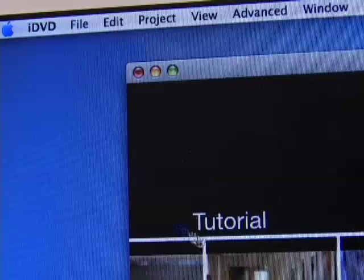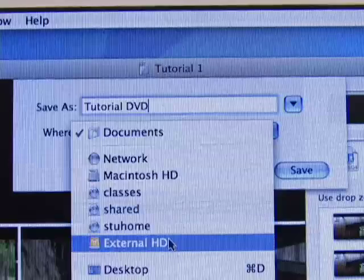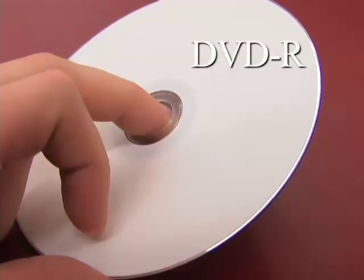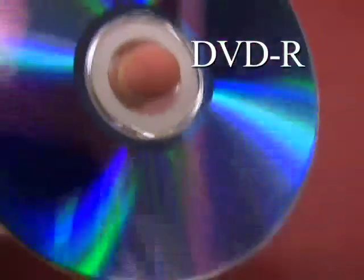When you are finished with designing your menu, make sure to save your project, also on the external hard drive. Next, get a recordable DVD ready to burn to. DVD minus R discs are the best option for compatibility.